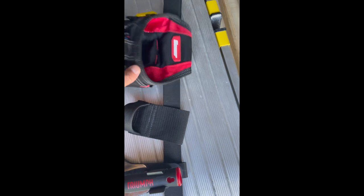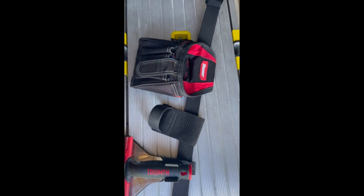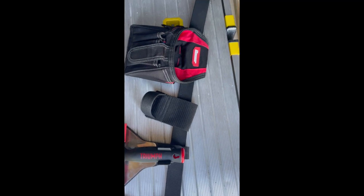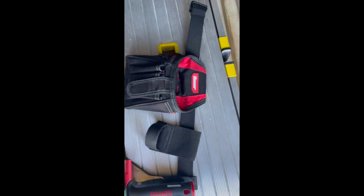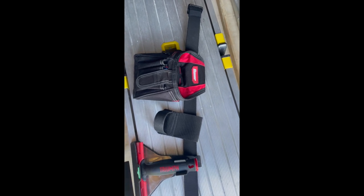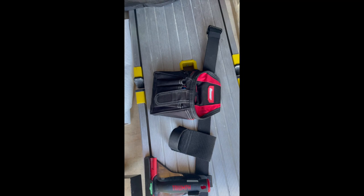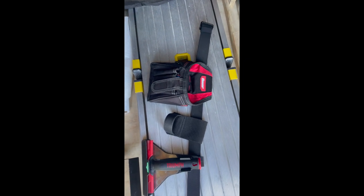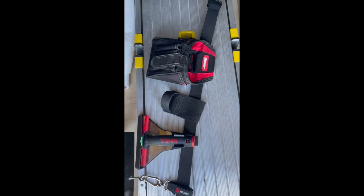This is the only thing that didn't come from Amazon — I got this from Harbor Freight. It's just a single pouch, which is all I needed to hold whatever else. I also have a phone holder that I'll attach in the description as well, so if you want something to hold your phone you can put it on there.